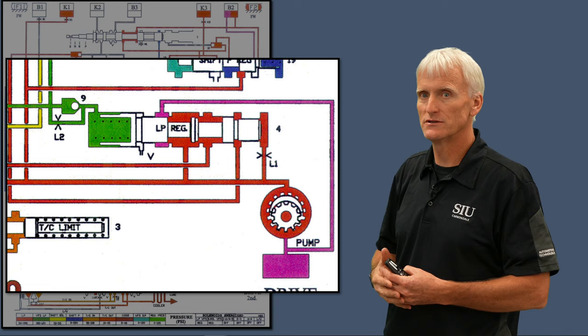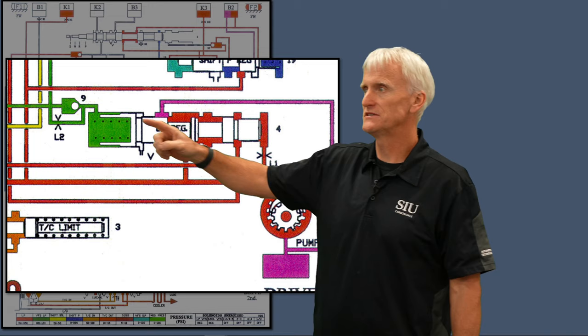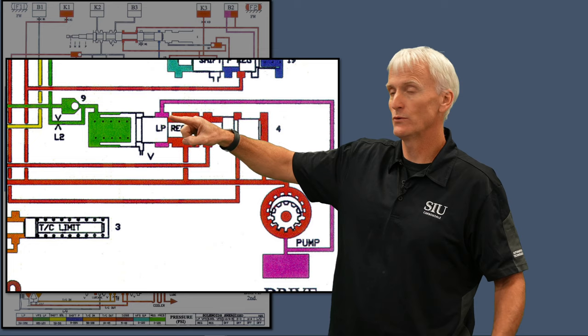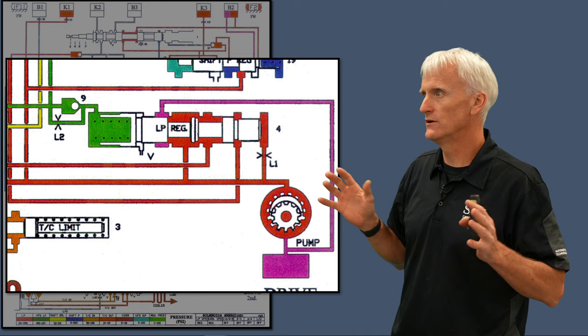That's how we regulate pressure in this transmission — we move this valve to the position where it's just uncovering the release back into the inlet of the pump. If I want more pressure, my solenoid duty cycles off, delivering more fluid pressure and adding to the force of the spring — that blocks off the release passage and requires more line pressure to move the valve over. That was a brief summary; the hydraulics and electronics videos go into more hydraulic operation.